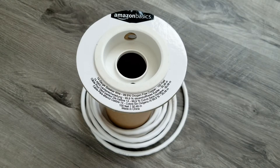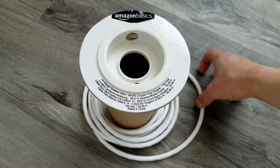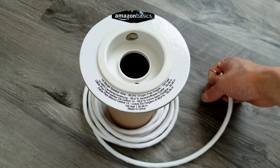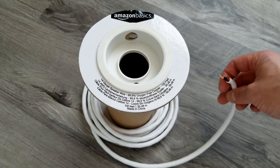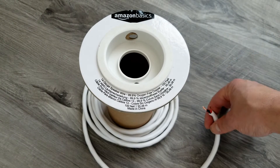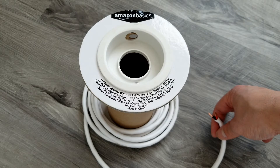In this video I want to show you what kind of speaker wire I use for my sound system. I use this Amazon Basics speaker wire — it is 99.9% oxygen-free copper, which means the speaker wire is almost pure copper. It's a higher quality product, with only 0.1% impurities in the copper wire.